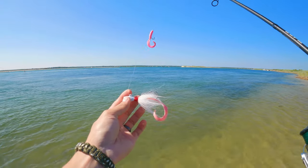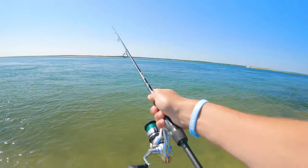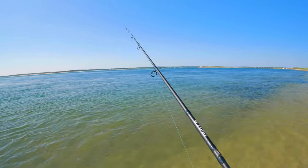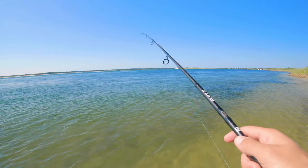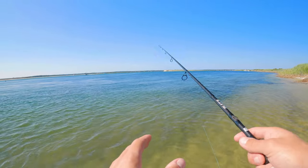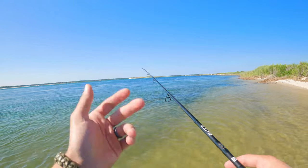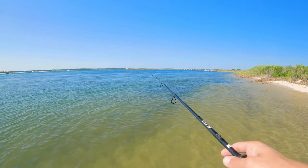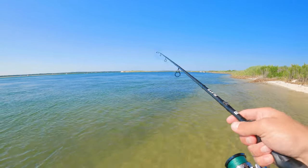Now for the Spikes bucktail with the teaser on top — it's basically the same thing. Cast it out and get it down to the bottom, but now we want slightly smaller pops, just getting it up off the bottom with little twitches and reeling it up. Because now we have that teaser up there, the fish are going to see it on top, and we've got the bucktail on the bottom chasing it. Most likely the fish are going to go after the teaser because they want what other fish are going after.